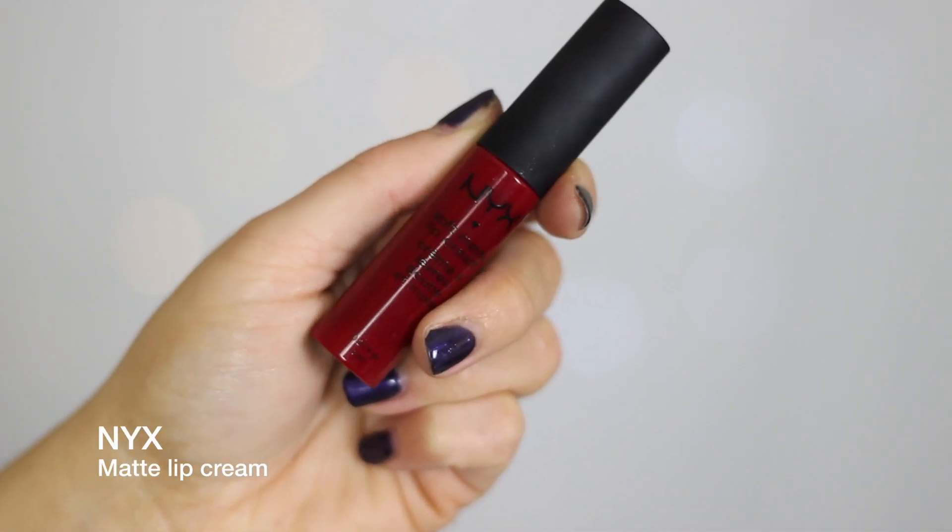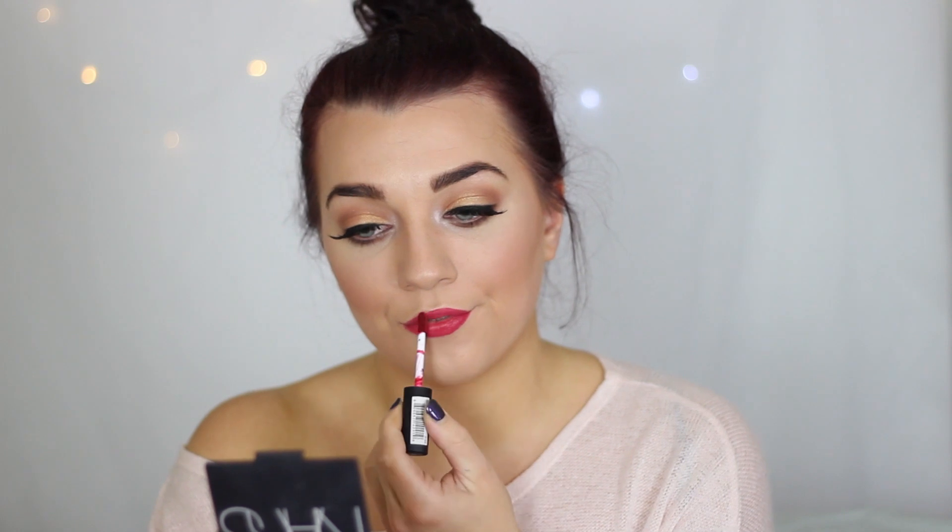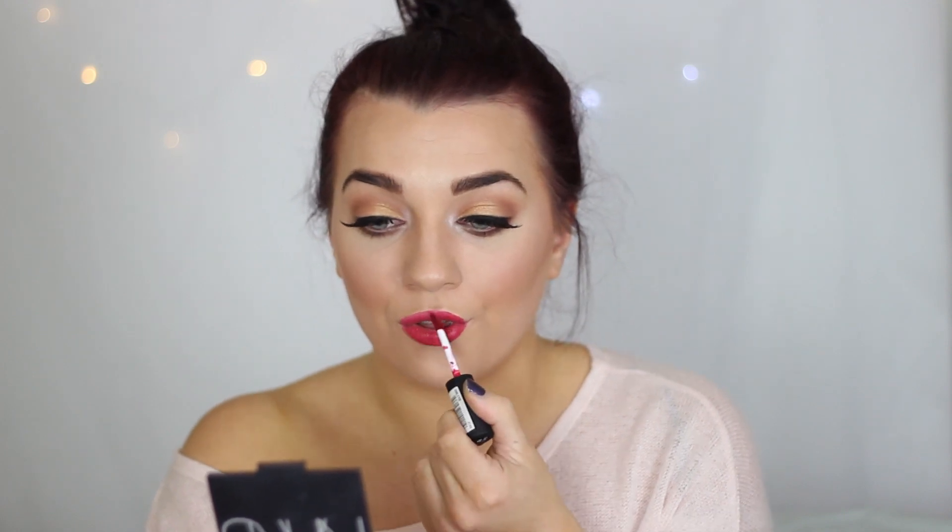Lastly for the lips I used the NYX Matte Lip Cream. I used this in my last tutorial and you guys loved it, so I thought why not use it again — and because red just screams Christmas to me, you have to have red lips for Christmas, right?